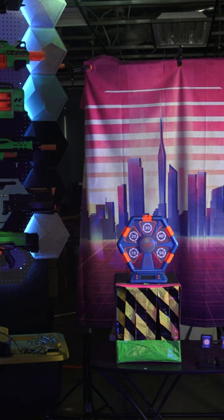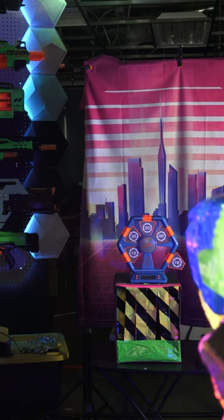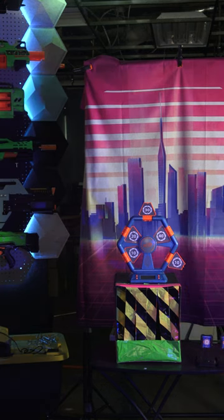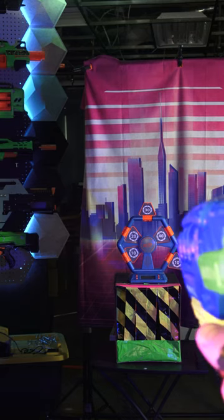Let's check out the accuracy of the Busby Blitz 6. Alright, 10. 30. I was aiming for the 40. I think these darts are a little bit inaccurate.